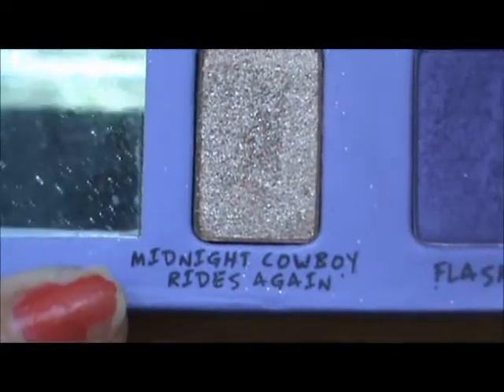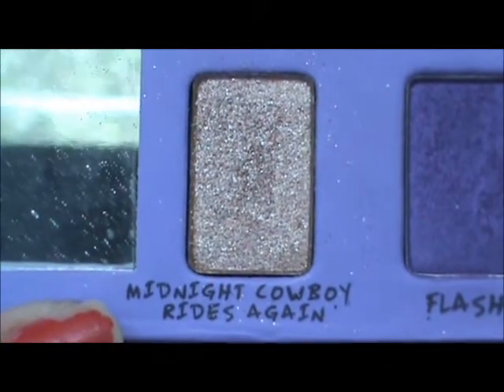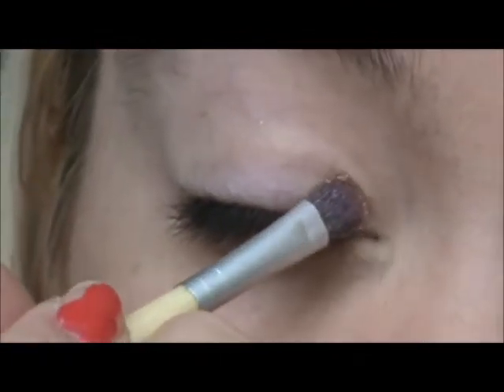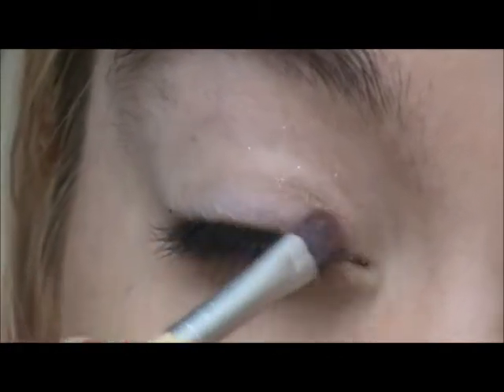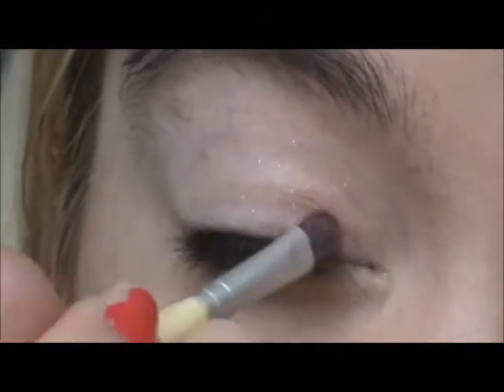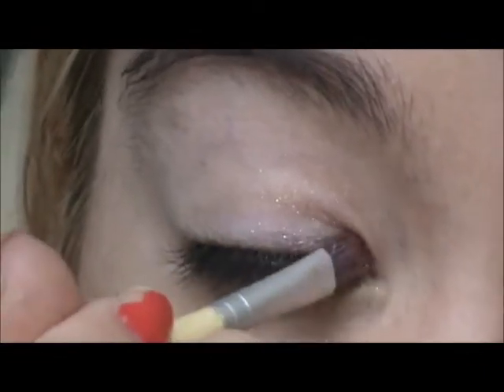Midnight Cowboy Rides Again — I'm using an Ecotools shade brush and applying it to the inner corner half of my eye.